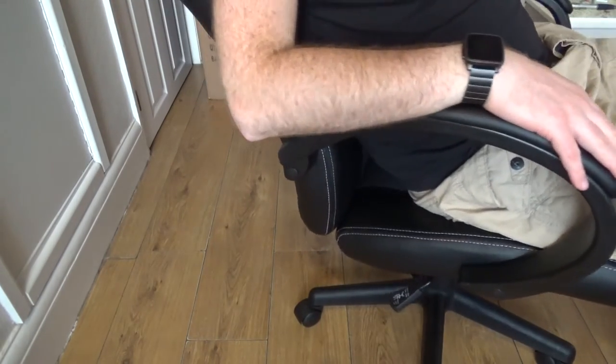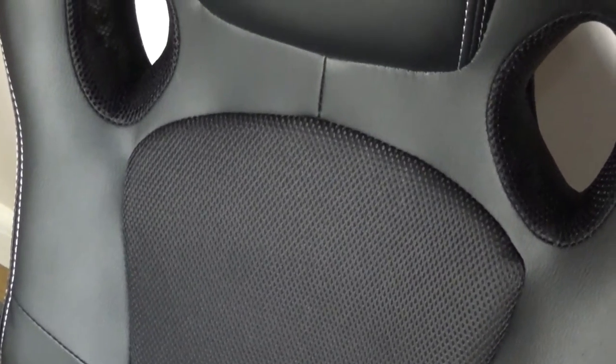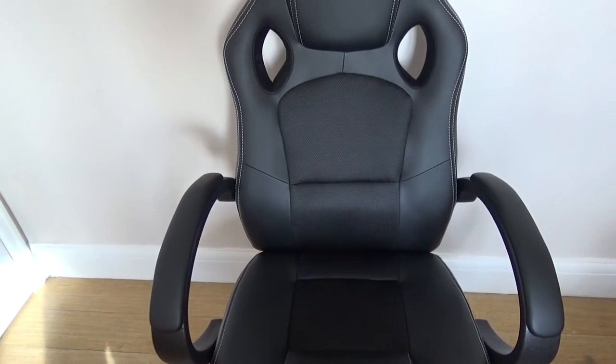The only thing I would say about this is I'm used to a material-based chair, one where you have lots of little air holes on the back. This one I did find to be a little bit warmer than I'm used to, because it doesn't let quite as much air through.